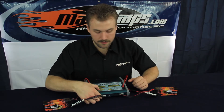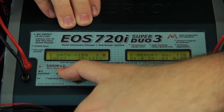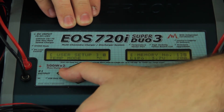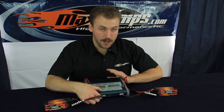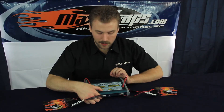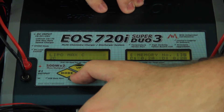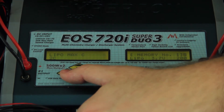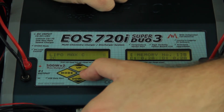Before we start setting up memory number one, we're going to go to user setup. Press the mode button three times and it should take you to the user setup screen. There are a lot of different options you can change in there — those are personal preferences — but there is one single one that we want to make sure we change, and that is the LiPo Max C. It comes stock at a 2C charge rate, but all of ours are capable of a 5C.